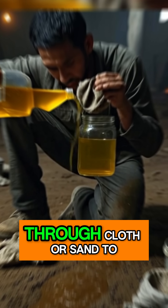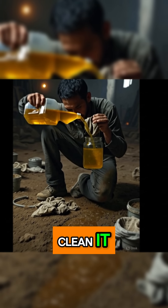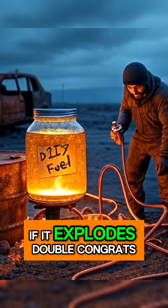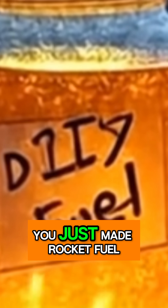Step 3: Filter your liquid through cloth or sand to clean it. Step 4: Test a drop. If it burns, congrats. If it explodes, double congrats — you just made rocket fuel.